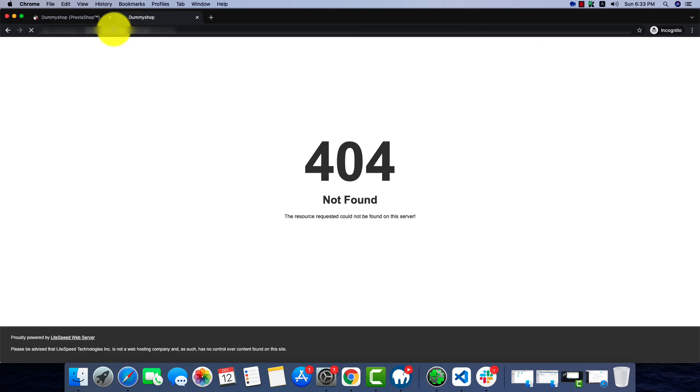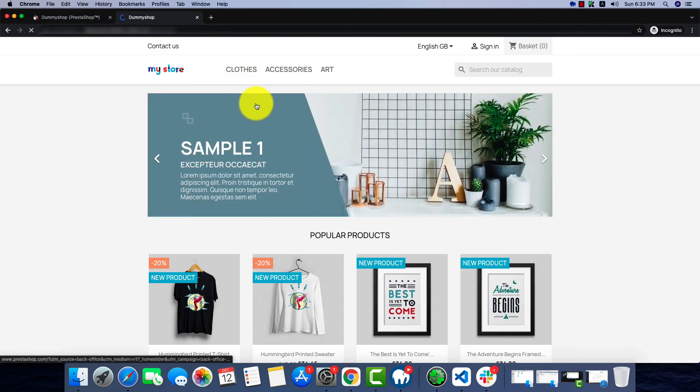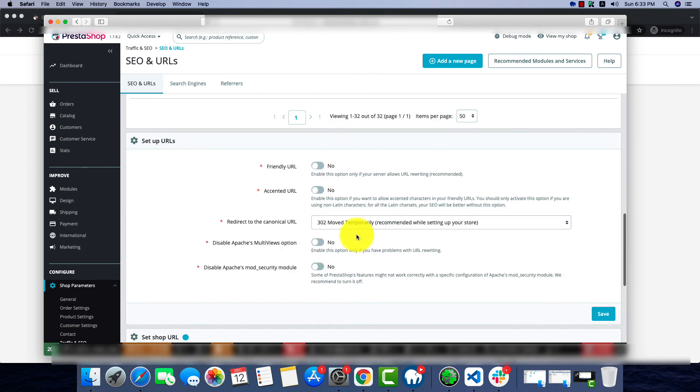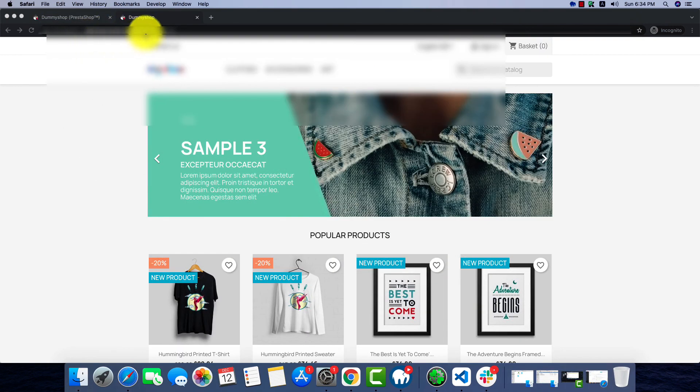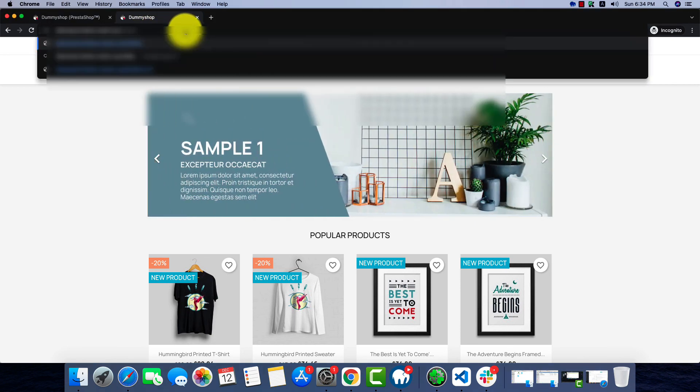As we can see, the site is here and everything looks normal. This was a common problem so don't be scared if you face it. Go back to the page and in the Friendly URL, change No back to Yes and save it.